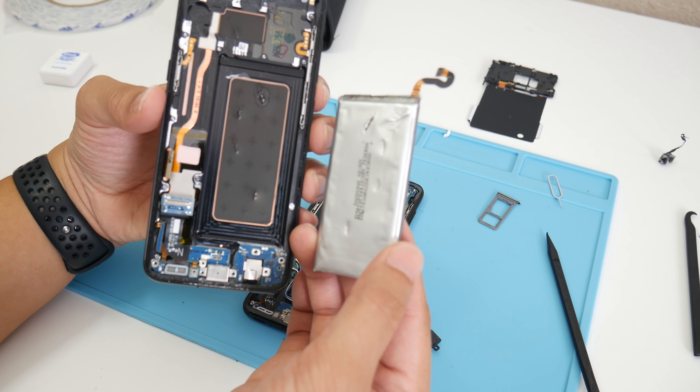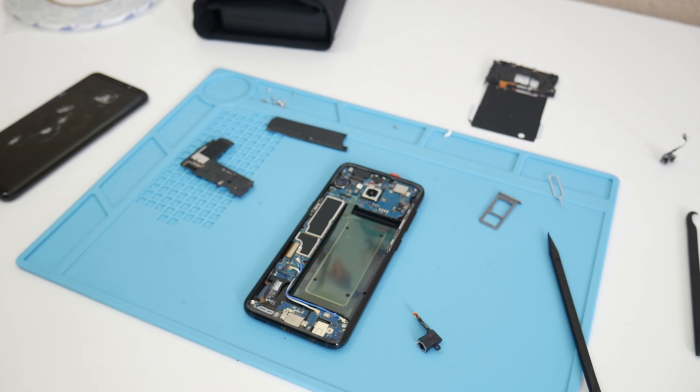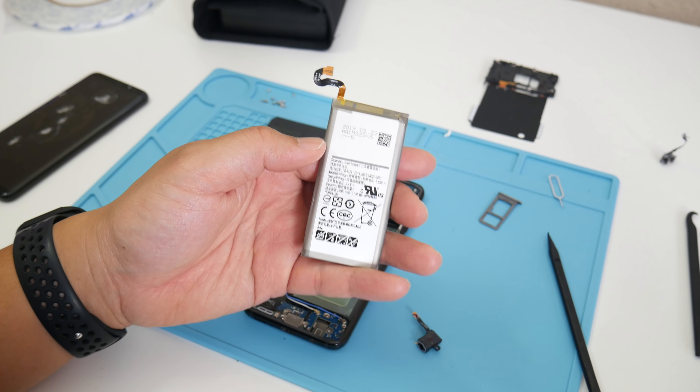You can see a puncture right there on the battery. This could have been a very bad scenario — if it had punctured a little bit harder, this phone could literally have exploded or caught fire. Good thing it didn't. I was going to reuse the battery pack, but looking at the manufacture date of March 2017 and the physical damage, I decided to install a brand new cell made in 2019.